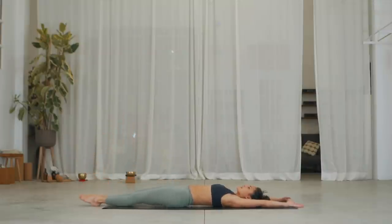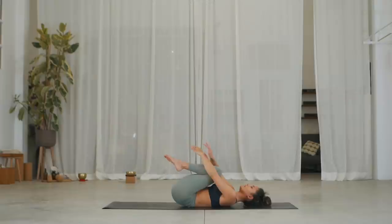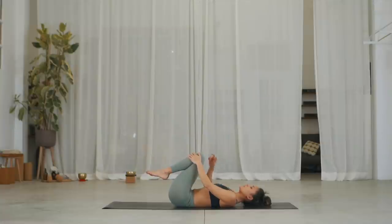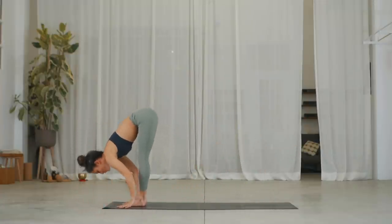Inhale, slide your hands down by the hips. Exhale, bend the knees into the chest and give yourself a hug. Inhale, we're just going to take one roll — roll back to roll forward and stand into Uttanasana. Inhale, roll back. Exhale, roll forward, step and forward fold. Well done.